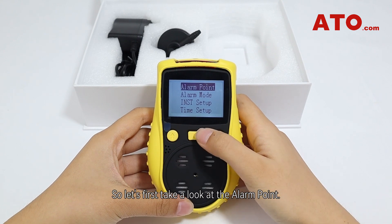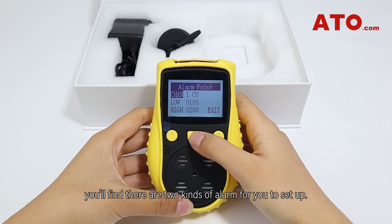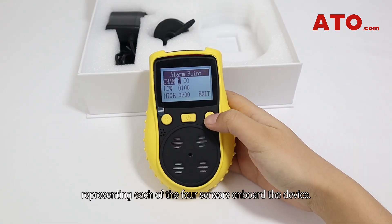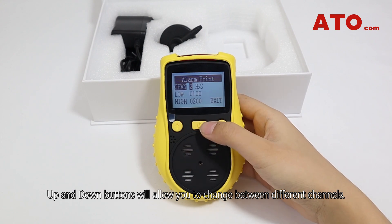Let's first take a look at the alarm point. Press the power button to select it and you'll find there are two kinds of alarm to set up. The first title spelled as 'chan' refers to channel, representing each of the four sensors on board the device. The up and down buttons allow you to change between different channels.